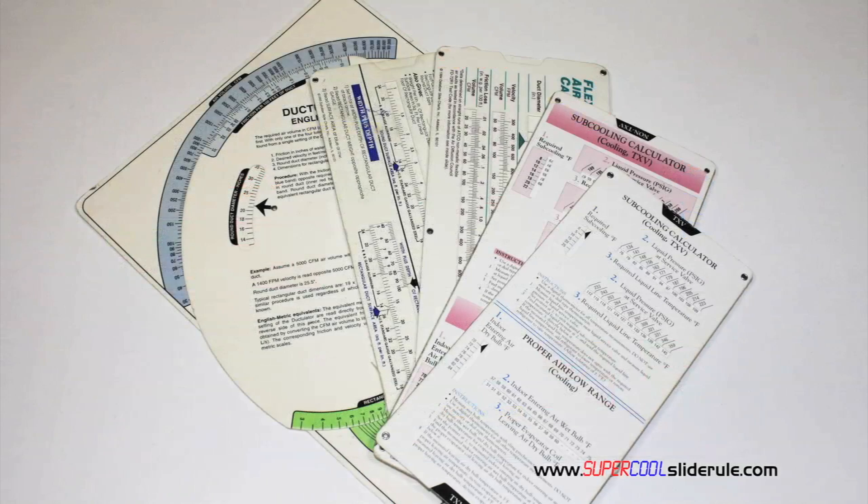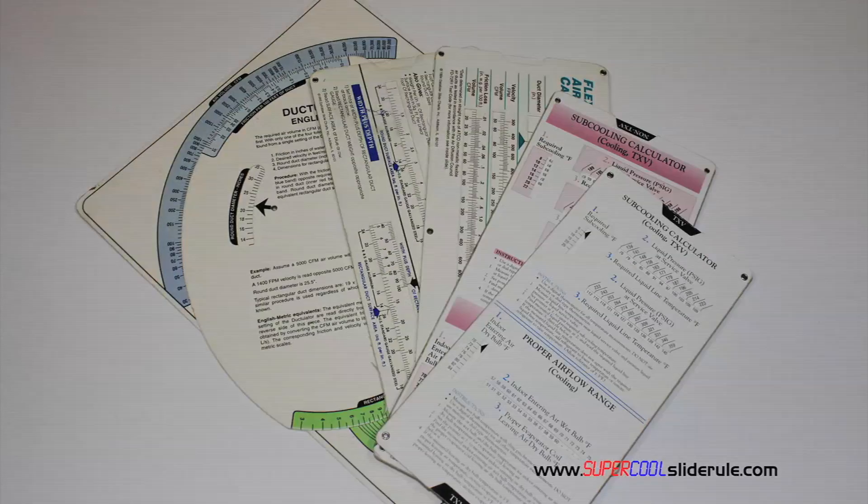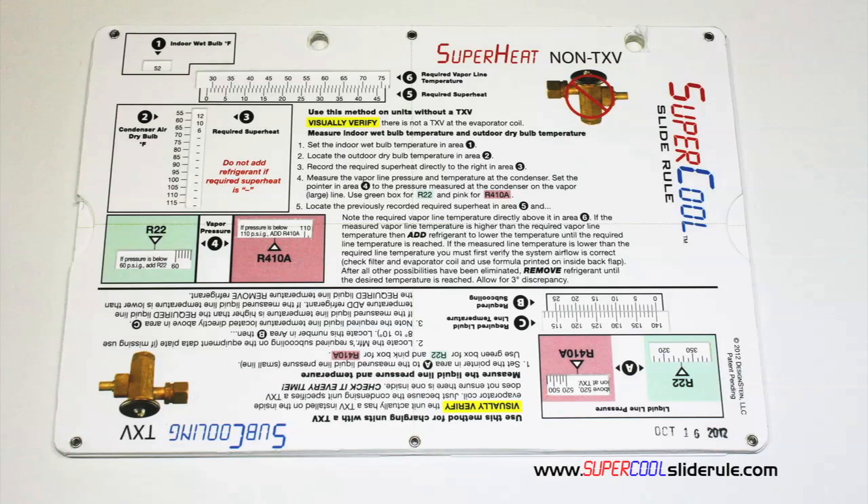Historically, technicians have carried four or five different slide rules — one for R22, one for R410A, one for metal duct sizing, one for flexible duct sizing, and yet others for diagnostics or troubleshooting. Thankfully, those days are gone.